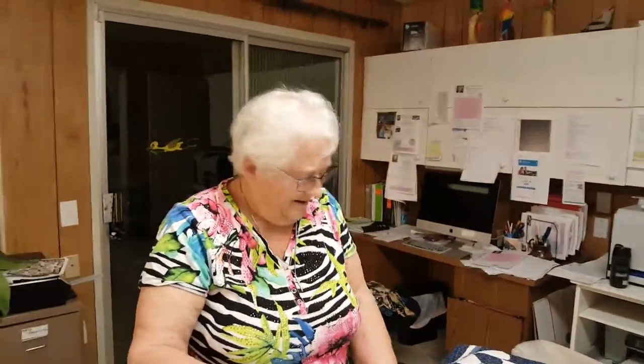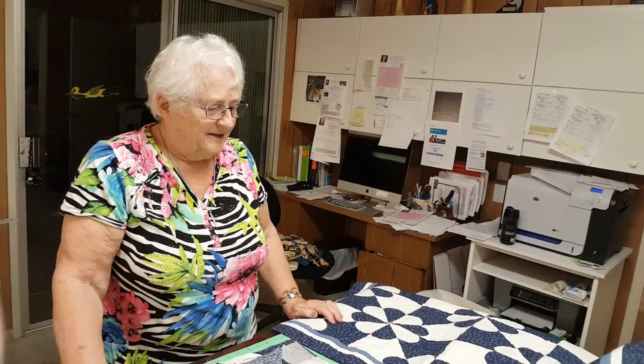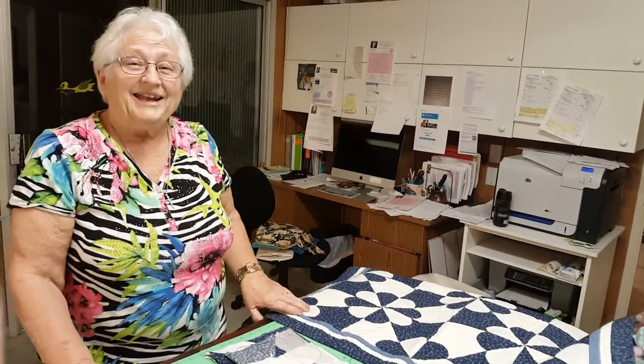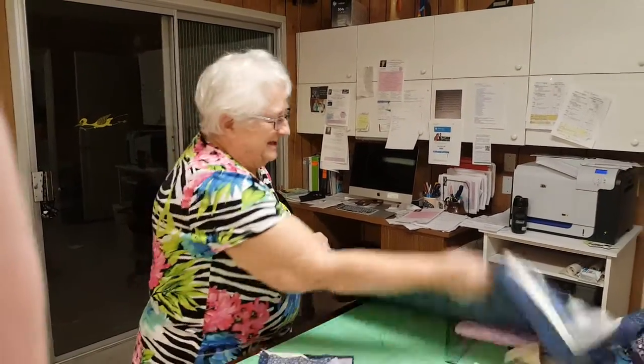You guys are absolutely going to love her. What a great time to go on a cruise with Kay! It's so cool, I love it. Bye Kay! See you in five minutes. It's kind of like live but you don't have to endure us running around looking through her closets of quilts.